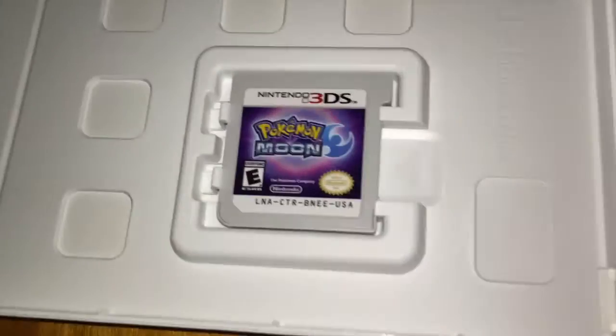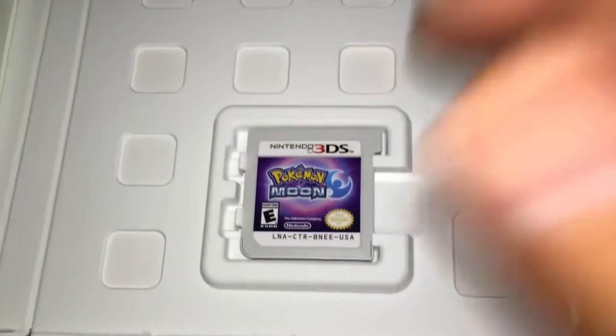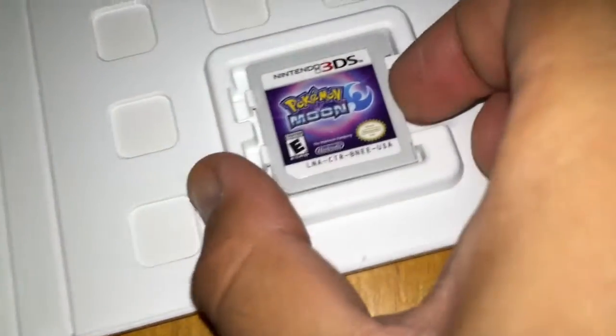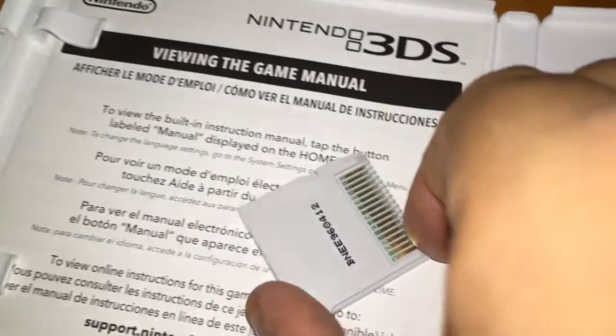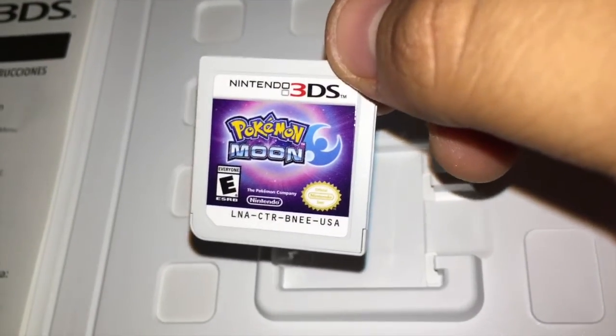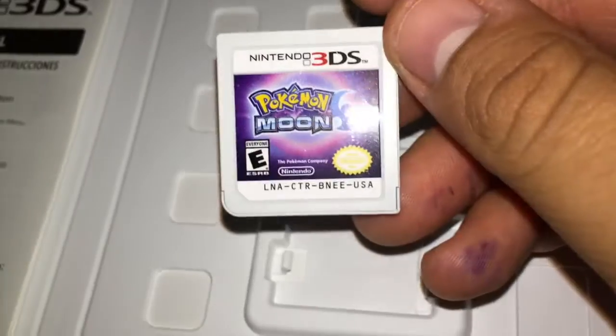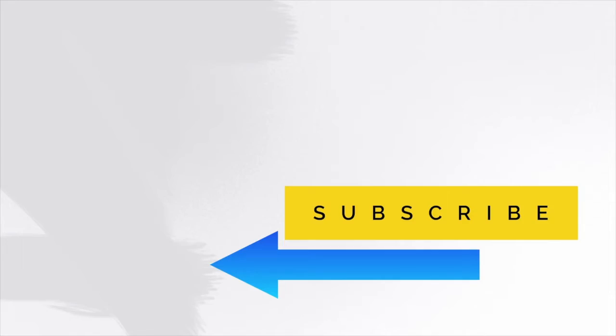Let's take a look at the cartridge — oh, that looks beautiful. Honestly guys, I'm so excited to play this. That's the Nintendo 3DS Pokemon Moon cartridge. Subscribe — I drop new videos every week.